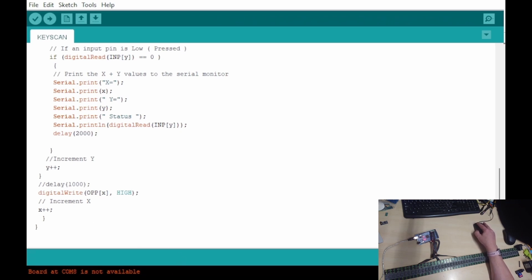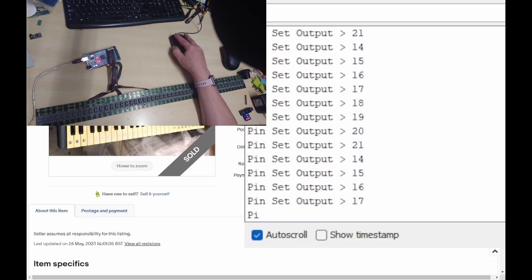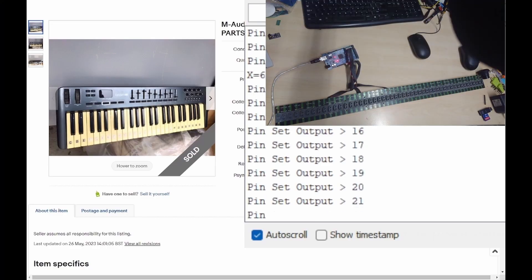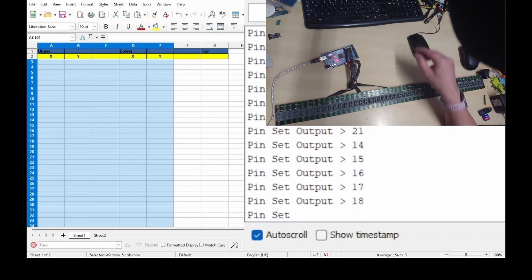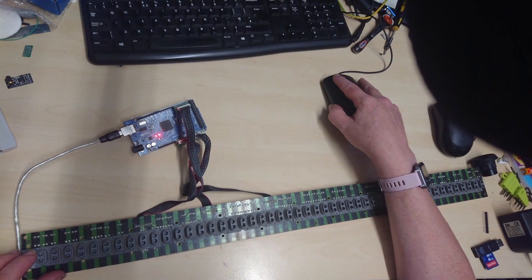If you look at the serial monitor on the Arduino — I'll bring that up — you'll see the serial monitor, when I press a key, stops. And it gives me what I'm calling the X and Y. They're not really X and Y, but they're two values that allow you to determine which key has been pressed. I've got a spreadsheet. Every time I press a key, it gives me a value.